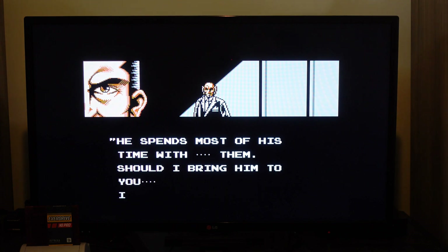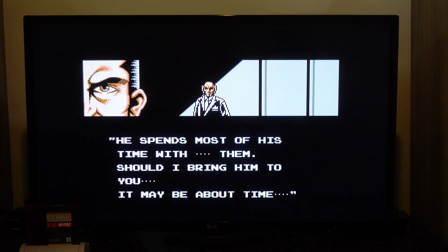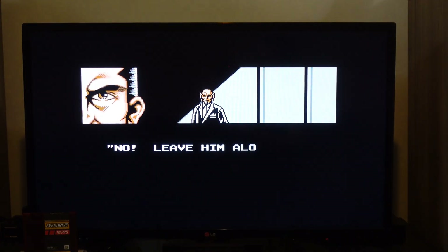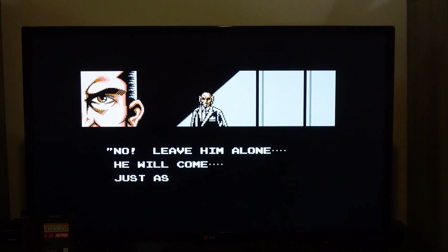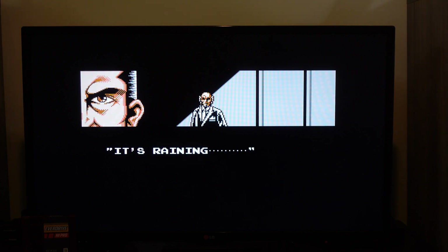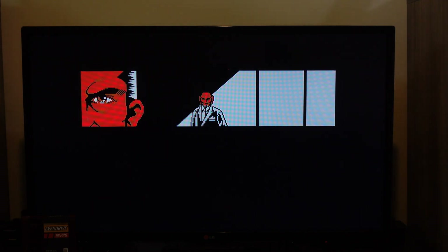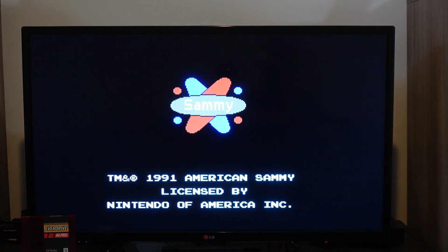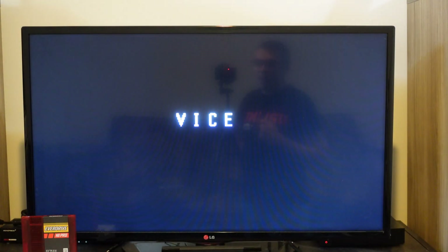We're back and the NES RGB is all installed and finished, and the picture looks absolutely fantastic. Right now I have Vice Project Doom on screen, which is one of my favorite games on the NES — it has a ninja-guide sort of feel to it — and it looks absolutely stunning with this modification. I really like this mod because it keeps the stock look of the top loader, doesn't involve cutting the shell, and you still get all the functionality and features of the NES RGB.